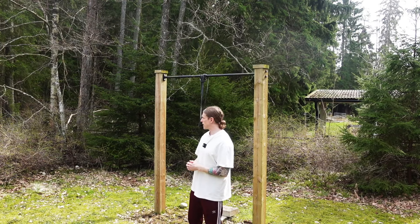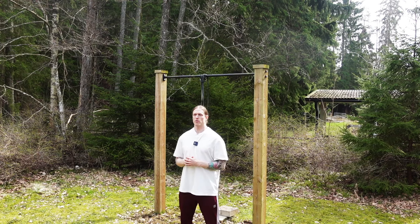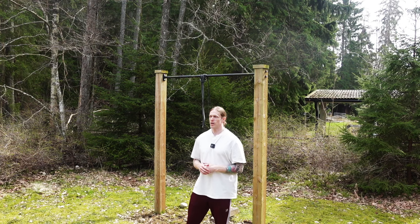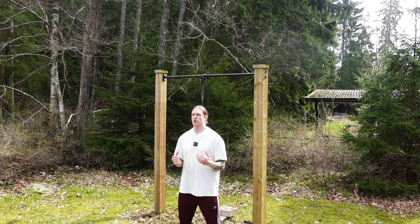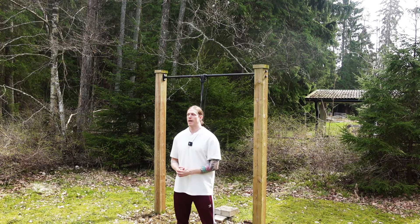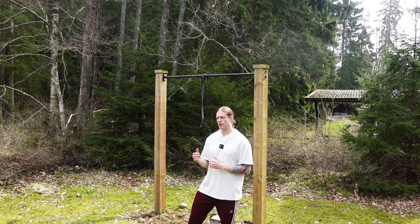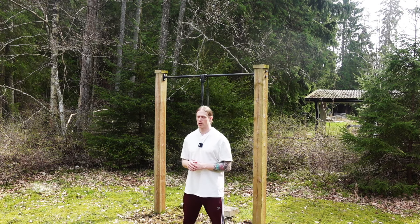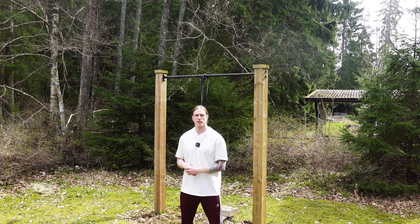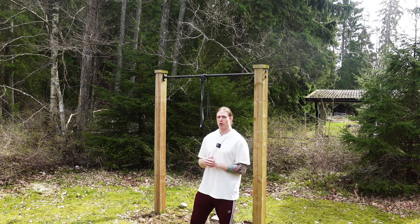Okay guys, it's time for my weighted muscle-up workout. If you've seen my previous videos, you know I'm on my weighted muscle-up journey. Right now I weigh about 93 kilos and I'm starting very slow — I've added two kilos extra using ankle weights. Today I unfortunately have to make a jump from two to four kilos, which is a big jump. I'd rather do three kilos, but I don't have 0.5 kilo increments, so I have to jump to four.